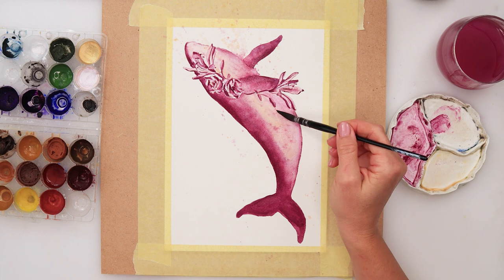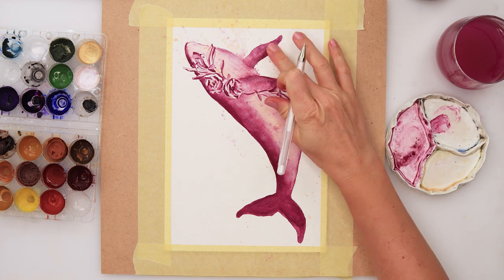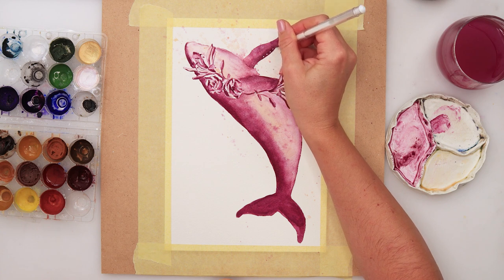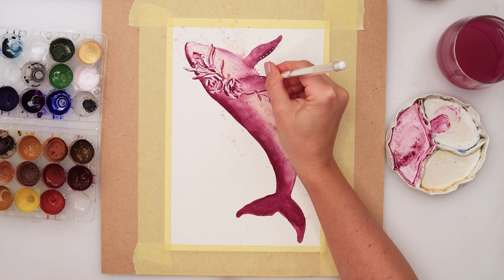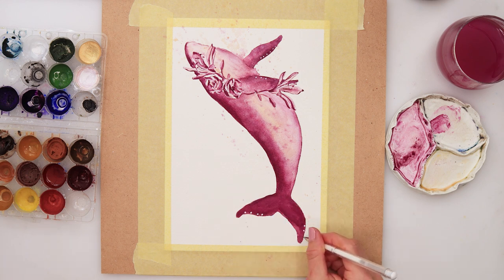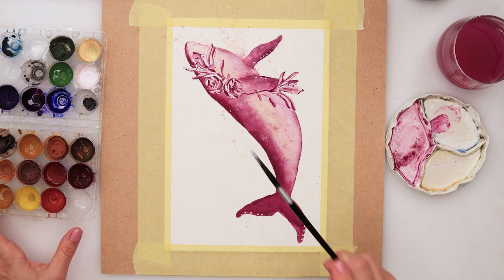I left it to dry completely — it has to be dry before using a pen. Then with a white gel pen I added some details — some white dots — which I thought could be nice and add a little bit of glowiness to it. This is definitely an optional step; if you want to add it you can, if not you don't have to. Some splatters with white gouache and we are done — not that difficult, right, and super fun!